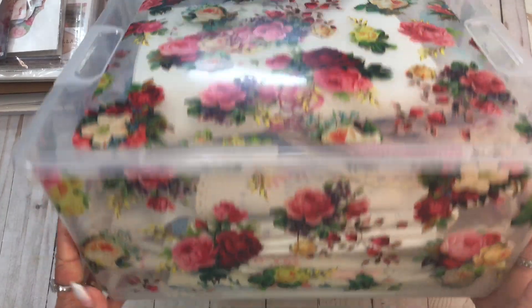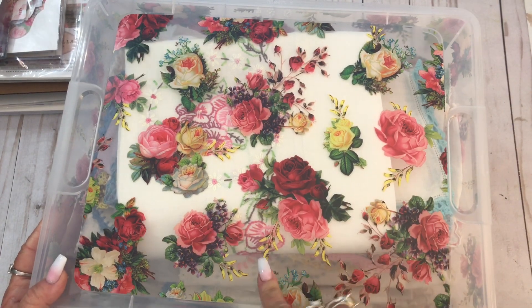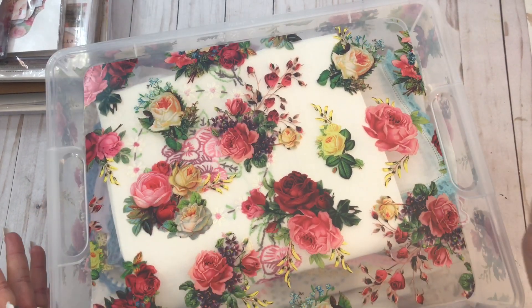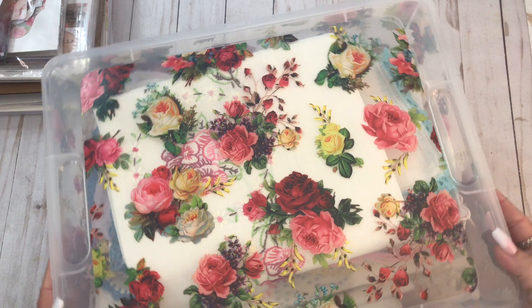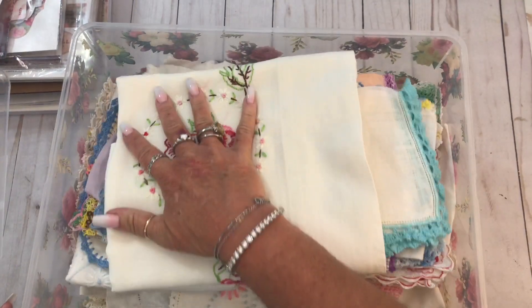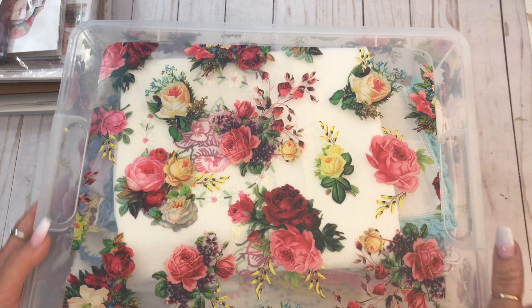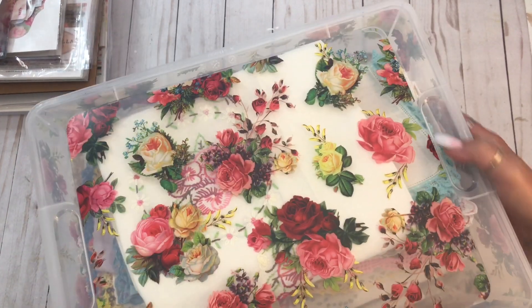I think I got those at scrapbook.com. And the last thing as far as ephemera storage that I was going to show you - I think I got this at Hobby Lobby. It was about five or six dollars, but it's a nice size, just a plastic box with roses on it. And I put some of my embroidery that I just bought that I showed in the last haul in there. I have one more thing that's ephemera storage - just a second.